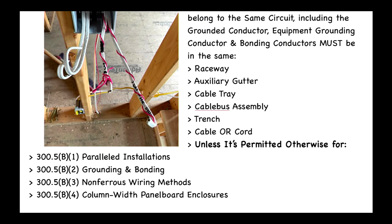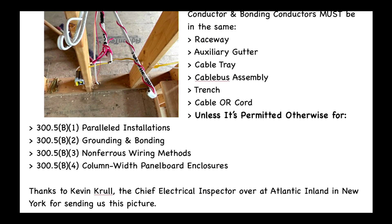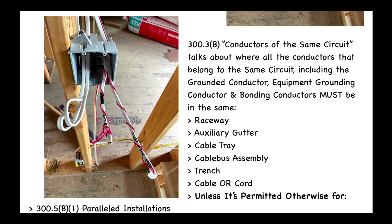We would really like to thank Kevin Krull — he's the chief electrical inspector over at Atlantic Inland in New York — for sending us this picture. Alright, I hope you enjoyed this video and we will see you on the next one.